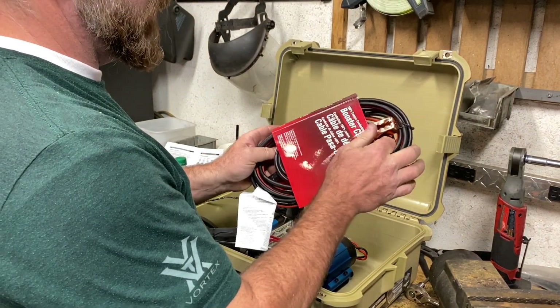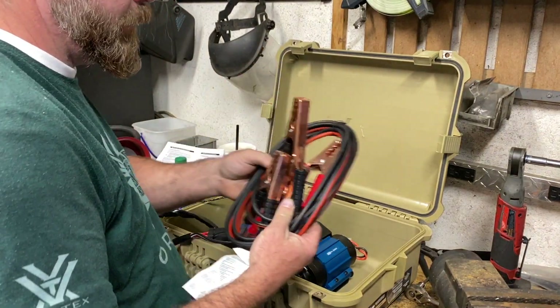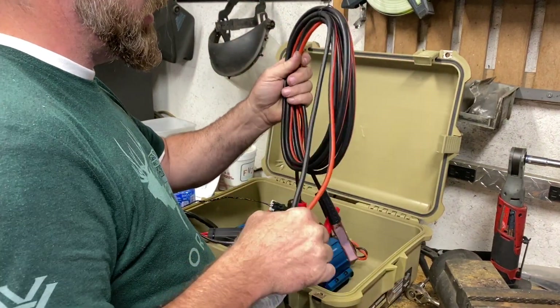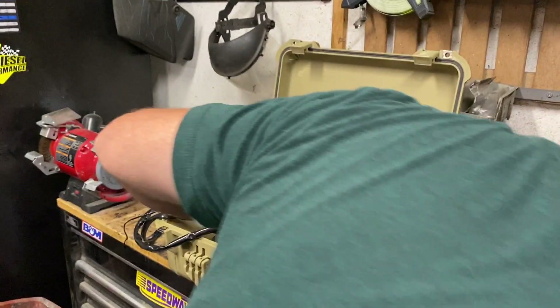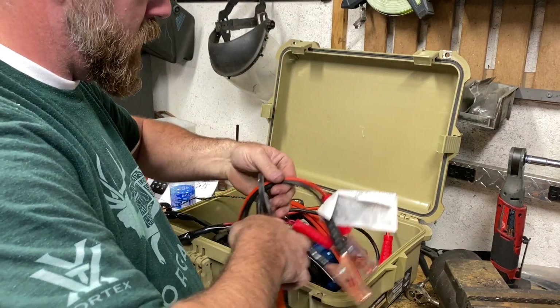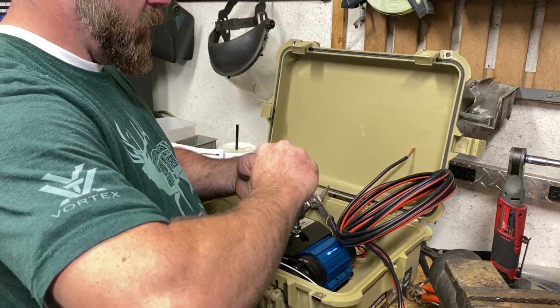I bought a jumper cable set — I'm just going to cut off one side, connect positive to positive leads and negative to negative. We'll cut these off right about here and hook them together.